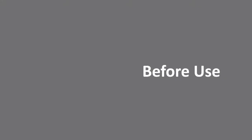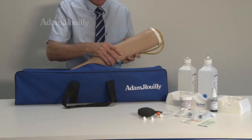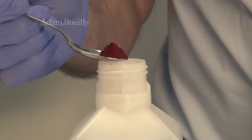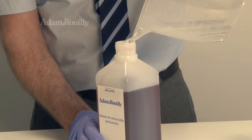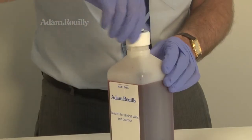Before use: The arm uses a unique and leak-free pressurised blood system. To set up, use one teaspoon of mock blood powder and add this to a blood bottle. Fill the bottle with water, observing the max level line, and replace the bottle cap.